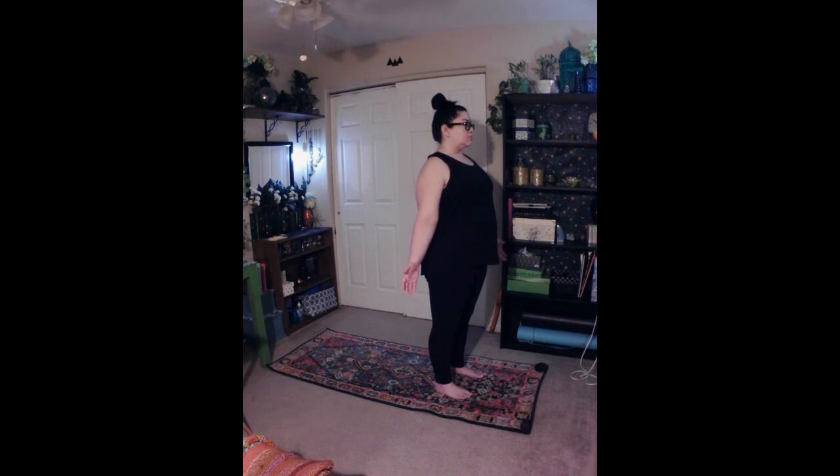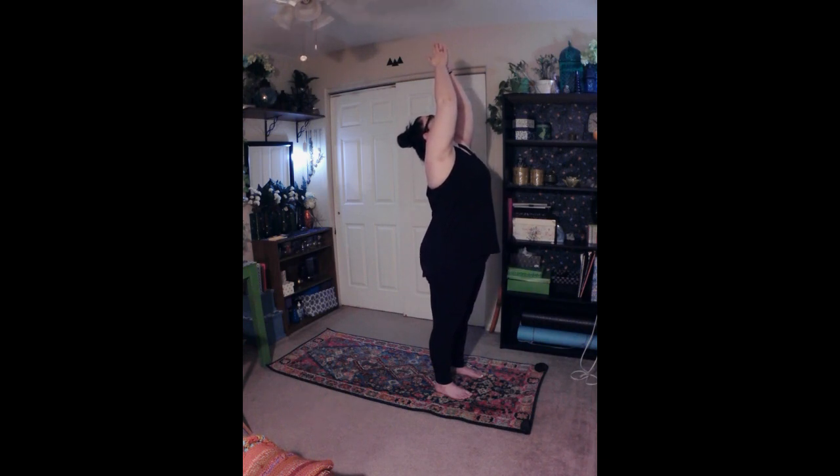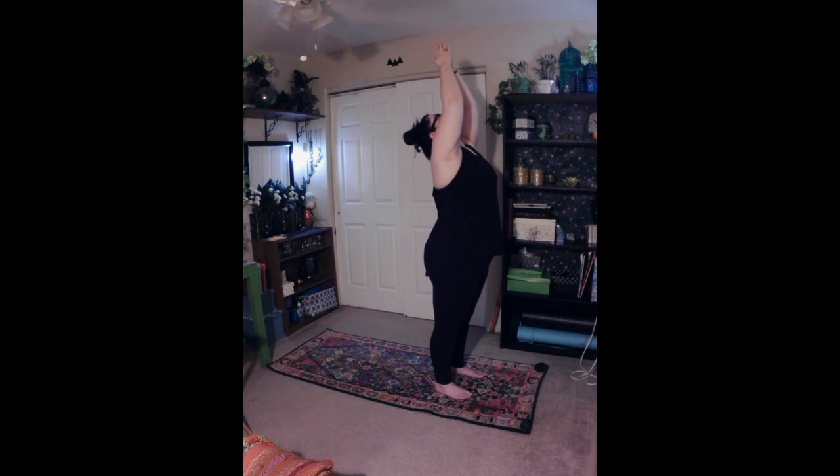High prayer, Urdhva Hastasana. Exhale, engage your core. Then inhale and sweep your arms up and overhead alongside your ears, bringing your palms to touch. Exhale, draw the shoulders down and back, keeping an open chest. Inhale, lengthen through the spine, up through the crown of your head. Exhale, draw the navel in towards the spine and gaze up towards your hands. Prayer hands, Anjali Mudra. Inhale, then exhale and lower the hands to heart center, gazing straight ahead.